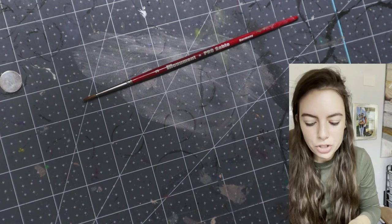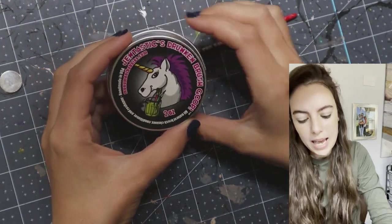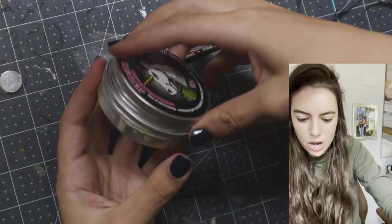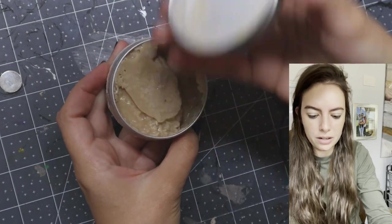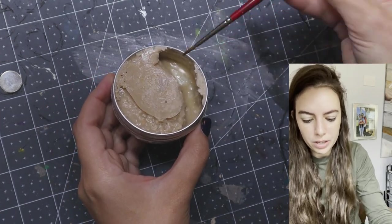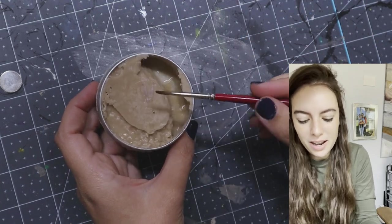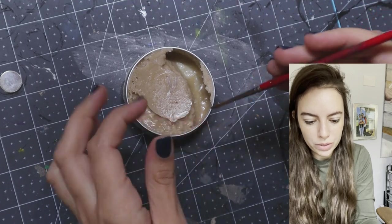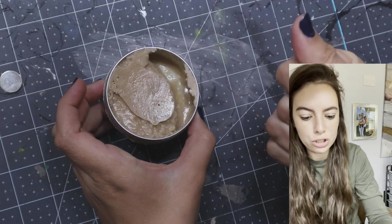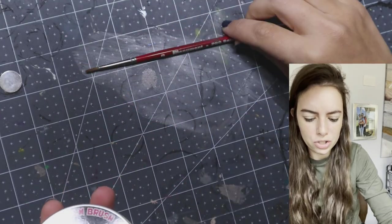I can show you guys what brush cleaner I use as well — it's also from Monument Hobbies. It's the Gentastics Drunken Brush Goop. It got a little melted when it was mailed to me and kind of spilled over, but all you do is wet your brush, put it in, and get a nice lather. Then rinse it gently with your fingers. You can also use it as a brush conditioner — put it in your brush, twist it to a fine point, and let it sit. Works really well; I've been using this thing for a while and it's just like new.